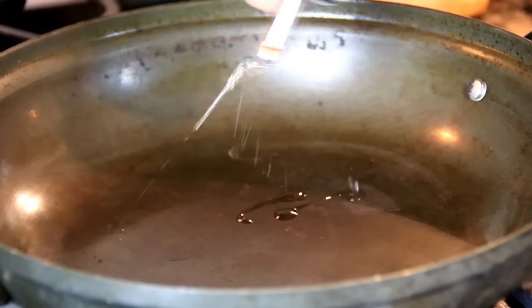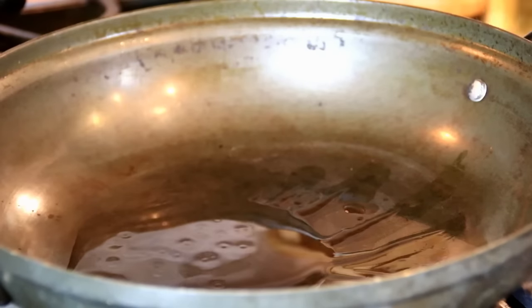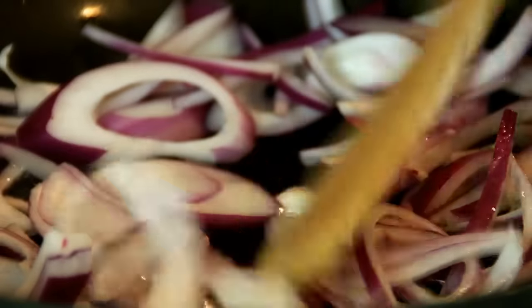To kick things off, I'm going to add some oil to a preheated pan at kind of medium high heat. Add in a red onion that I've chopped up and we're just going to sauté this until it becomes brown.